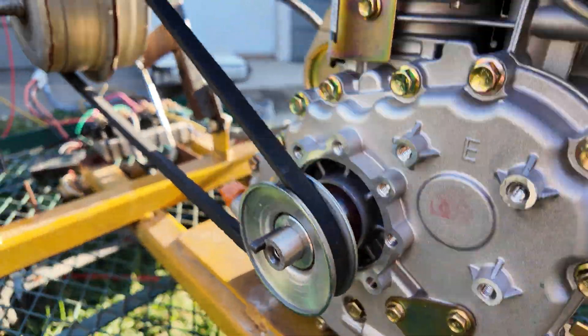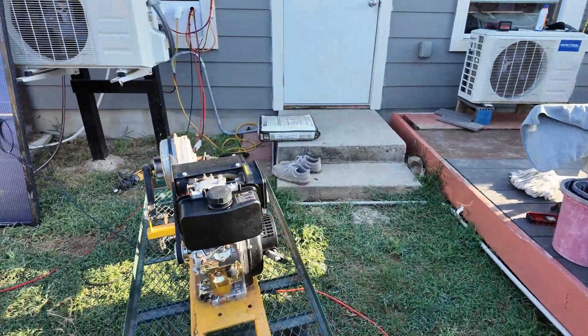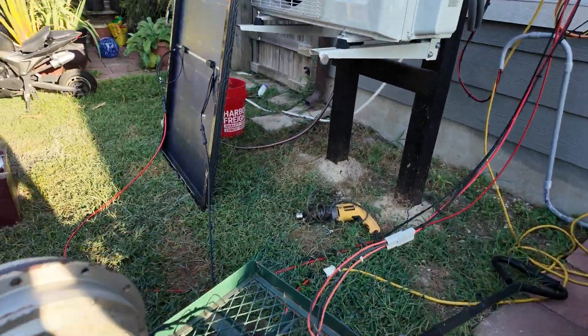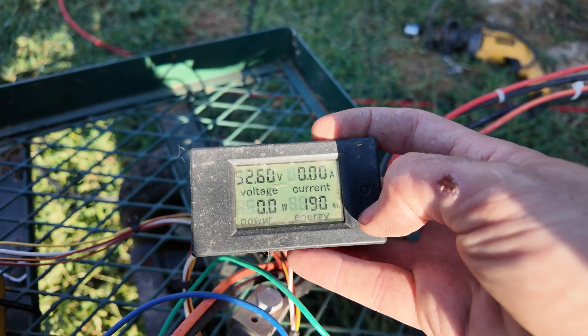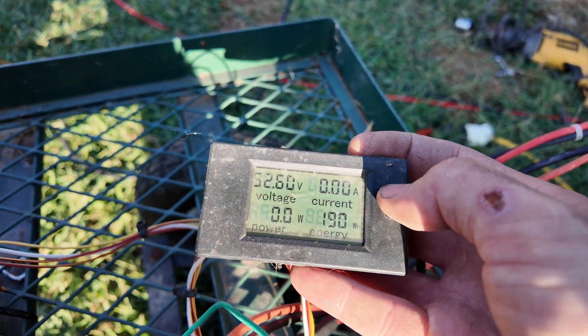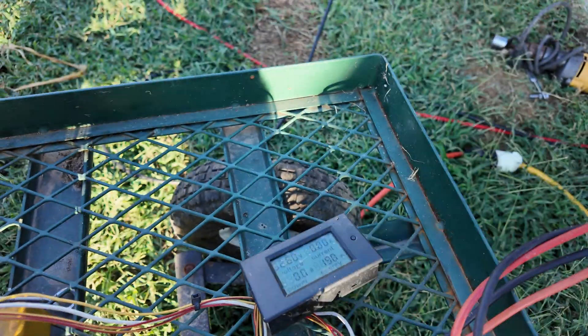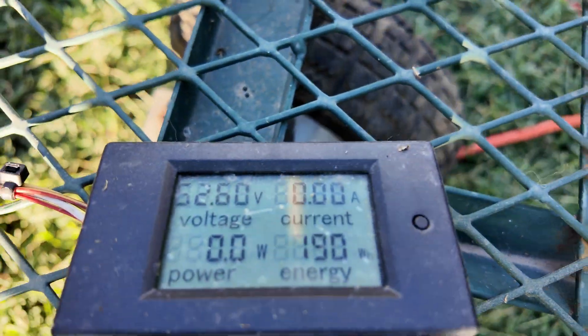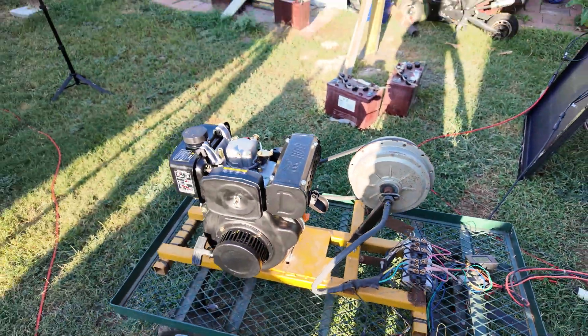We got our pulley on there, all secured, with the belt tension on the generator set up. Now we're going to start this thing and try to charge my batteries. We're already connected to the battery bank — currently showing 52.6 volts. Once the voltage is high enough to start charging, we'll get an amperage reading and a wattage reading. It's going to be hard to hear once it starts, so I'll just show the engine making power.